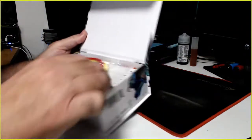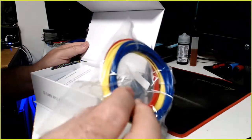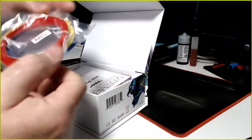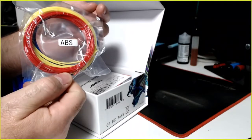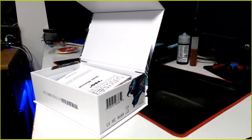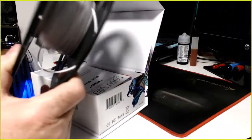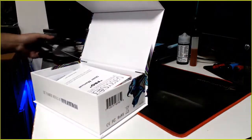You've already seen my 3D printers — you can look back at those. This comes with red, blue, and yellow ABS filament. I don't print ABS, I print PLA. I also have this nice roll of white PLA here.